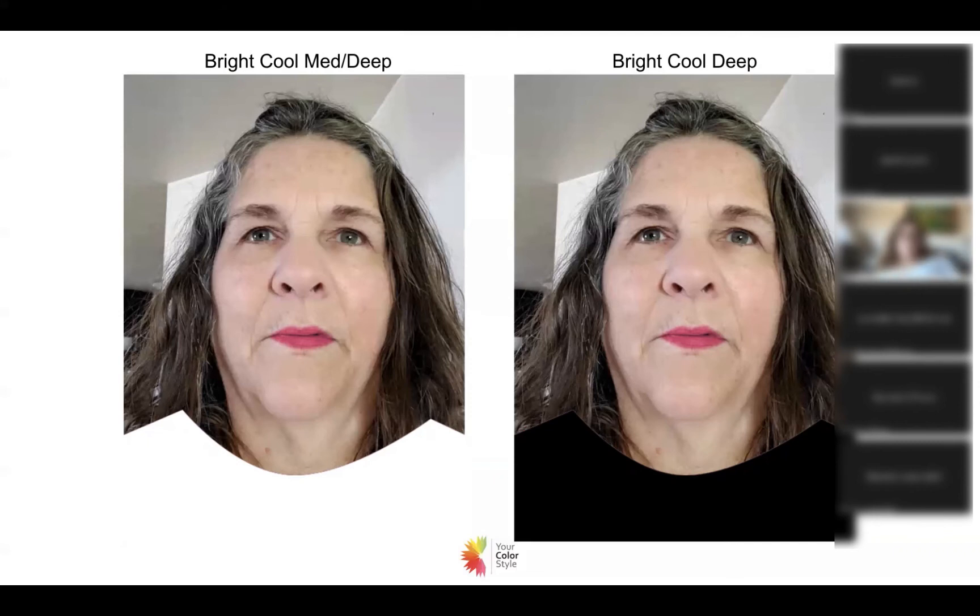I'm going to contradict myself now, because I had said she's deep — and this is what I do, I go back and forth, balancing what I know is in these color palettes with what's really going to work for this person. Bright cool and deep can be a very harsh color palette. So I started to play around: I put her in white on the left, which works for medium or deep, and she looks great in white. Deep would wear black really well, but I'm not loving it nearly as much — these deeps are really strong.